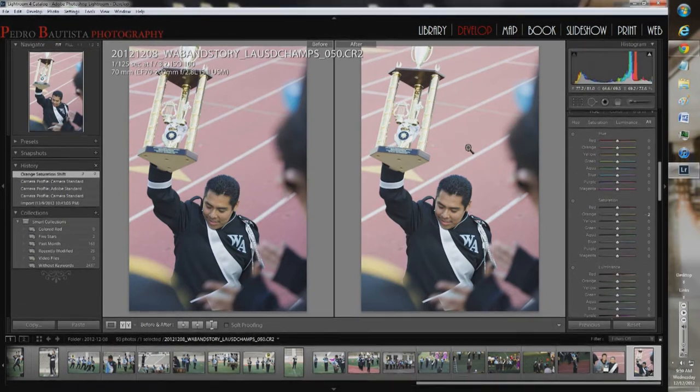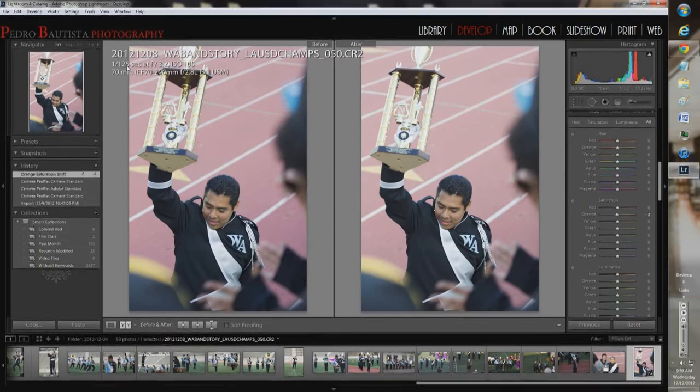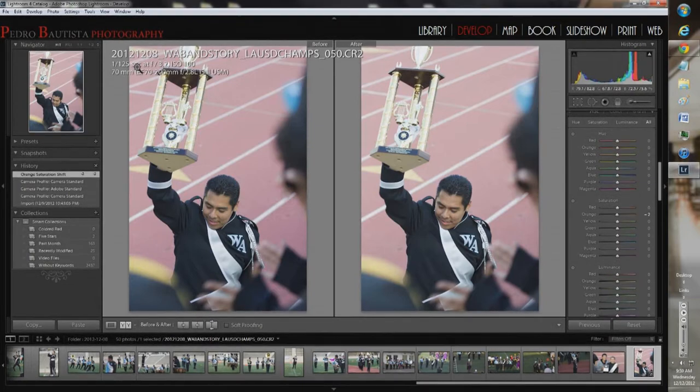The specs on this shot: it was shot at f/3.2 on a Canon 70-200mm f/2.8L IS version 2 USM — one of Canon's best lenses in my opinion, and many others agree. I was at ISO 100, and I broke a rule here — I was at 1/125th of a second, which is pretty slow. I could have been at ISO 400 and 1/800th, but this was a quick candid shot. I didn't plan it — I just pointed the lens at the drum major and fired.